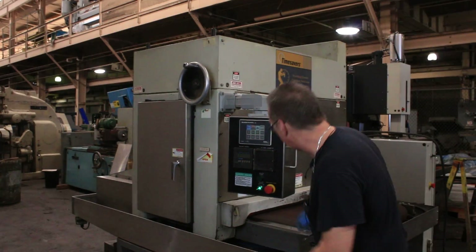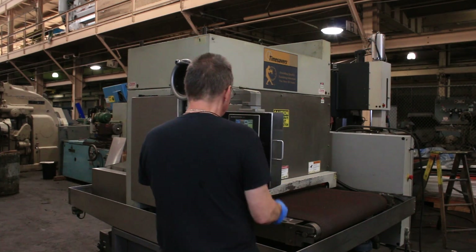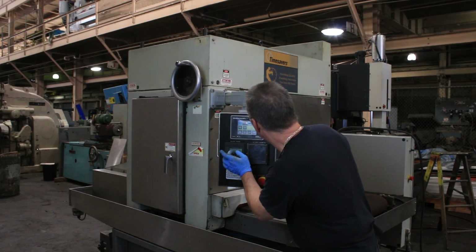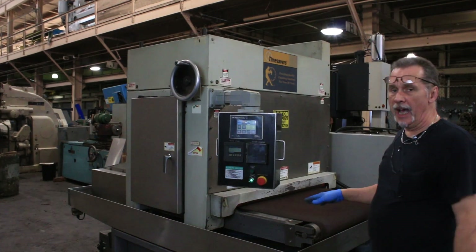Let's start it up here. That's the actual grinding belt going. Now we can start the conveyor. Conveyor's on.